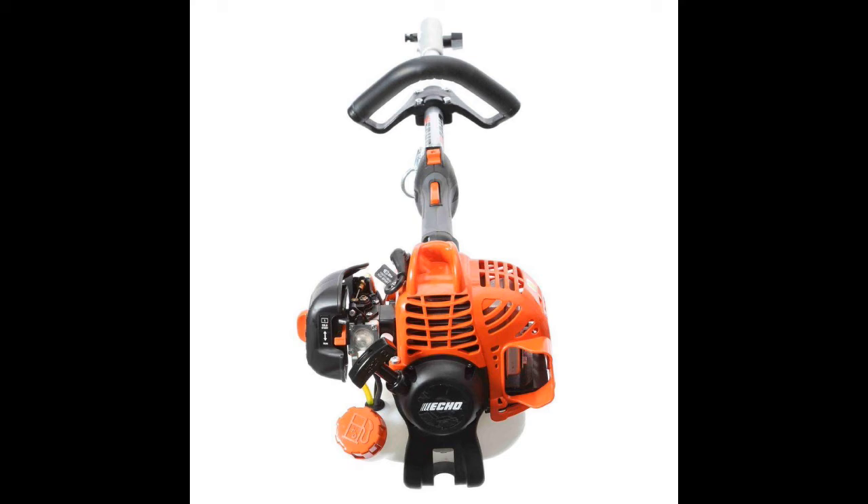If you buy an Echo string trimmer, buy the Echo two-cycle oil for it and buy the Echo string for it — just buy it all because it's designed that way. You can use other brands of string that people on YouTube recommend, but I'd recommend buying Echo brand stuff to use with the Echo trimmer. It just makes it easier.